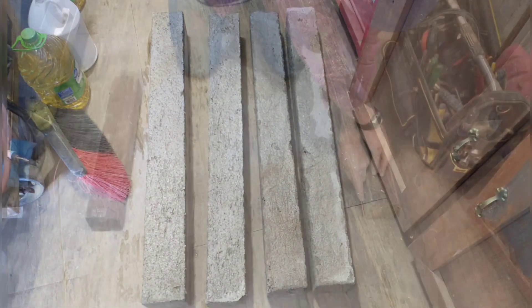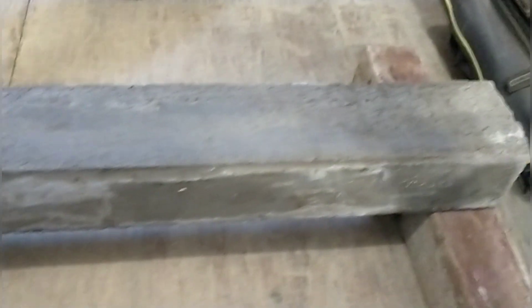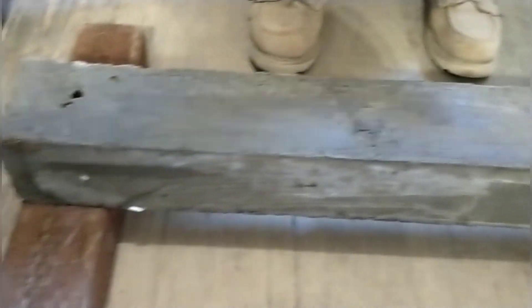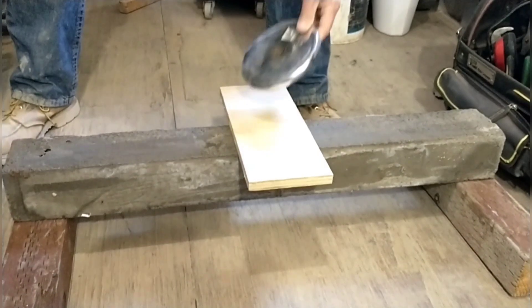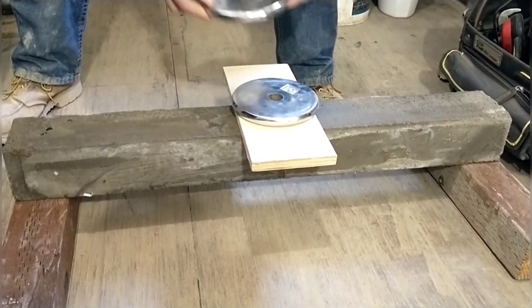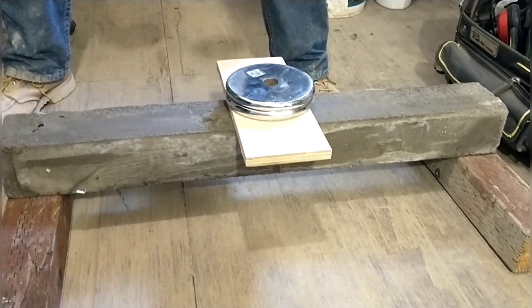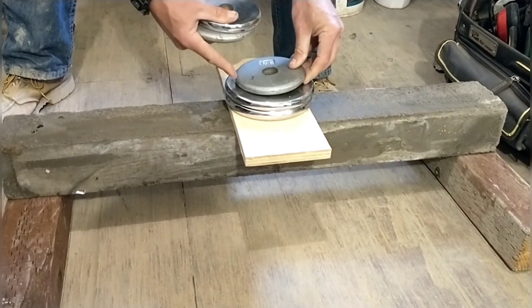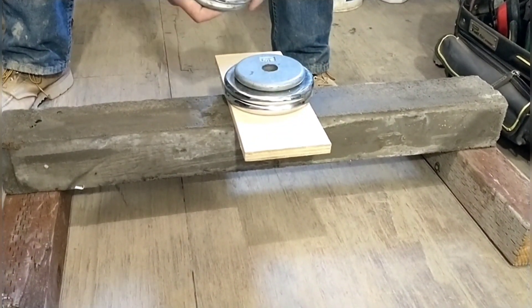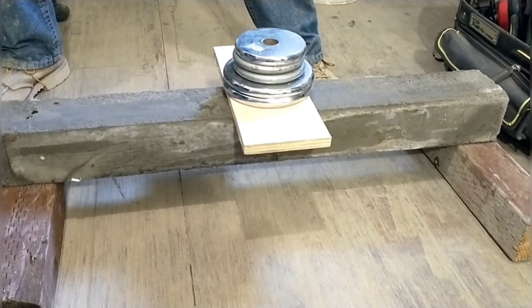The next part of the testing is a tensile strength test. We test that strength by suspending a bar between two blocks and then adding weight until it tears apart — that's why it's a tensile strength test. Each bar is four inches by four and a half inches by 36 inches long, and the span between the blocks is 29 inches.